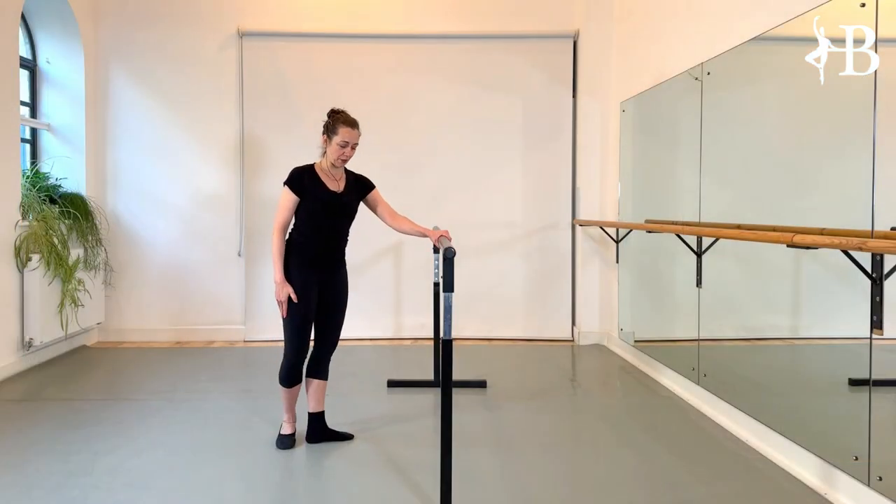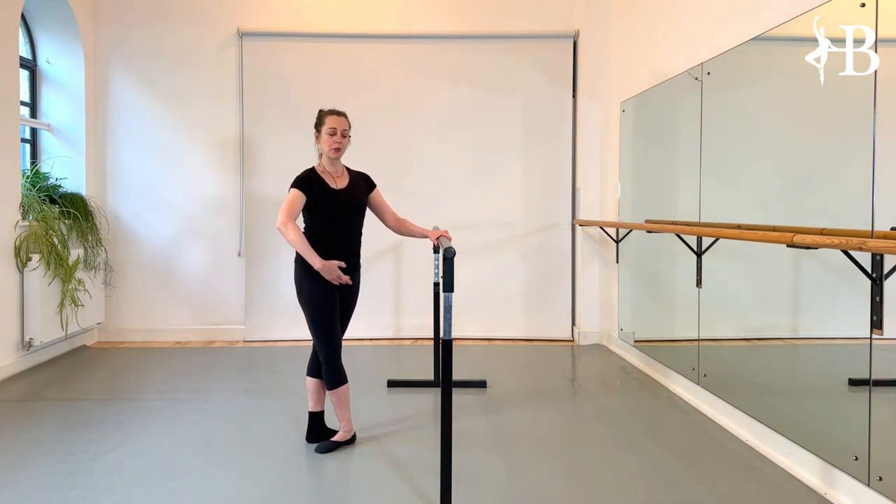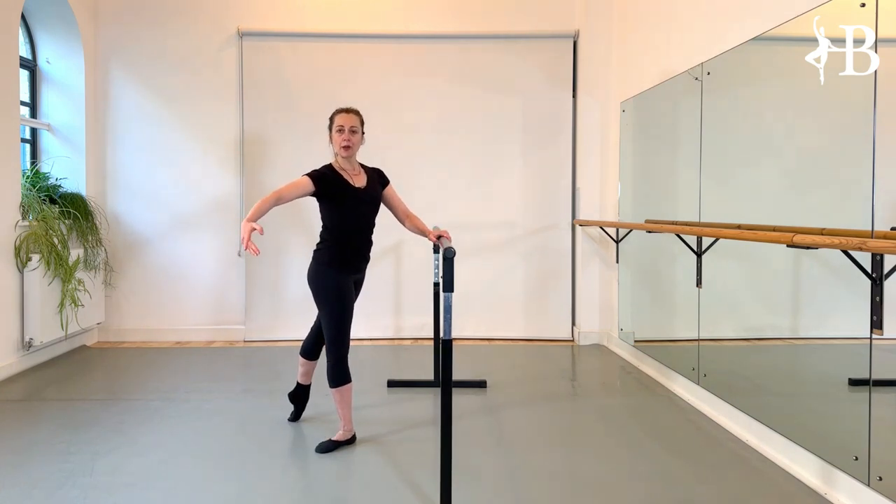How are we going to begin? We'll have the left hand at the bar and we're going to angle towards the bar. We are in épaulement, arm in first and second, the inside leg — the left leg — tendu to the back.